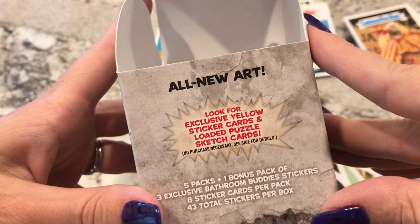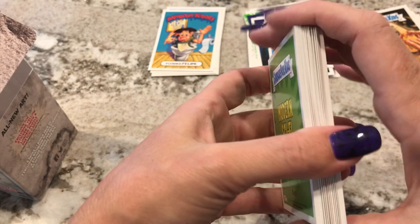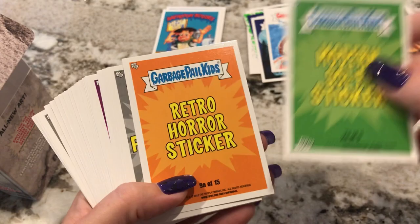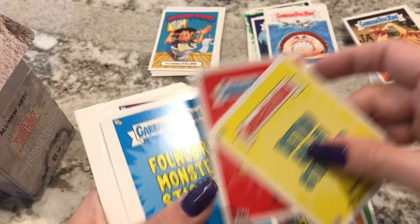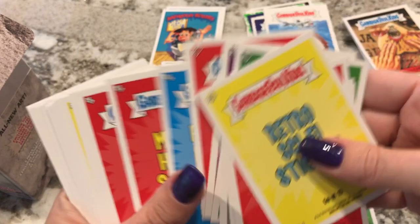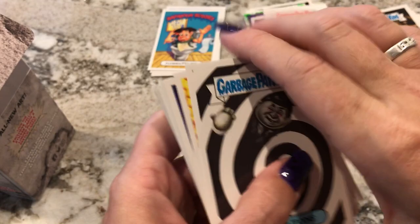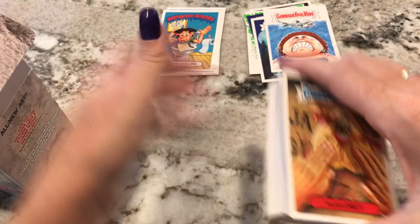It says look for exclusive yellow sticker cards, loaded puzzles, sketch cards. So I have two boxes and I did get one of those super rare cards, which is pretty good because I've never gotten a super rare card before. On the back of these they divide them into different subcategories — Modern Sci-Fi, Retro Horror, Classic Film Monster, Retro Sci-Fi, Folklore Monster, 80s Sci-Fi sticker. I tend not to pay attention because they have so many subcategories you can't remember them all. But I'm very happy — this is much better than the 80s one I opened a couple months ago. Of course the extra Bathroom Buddies were a waste and duplicates — I don't know why they act like those are special.